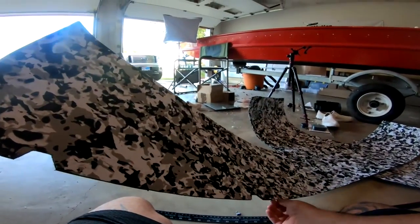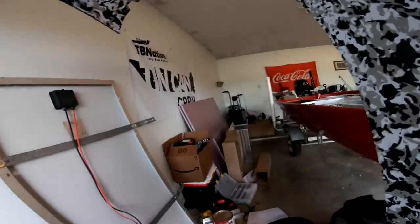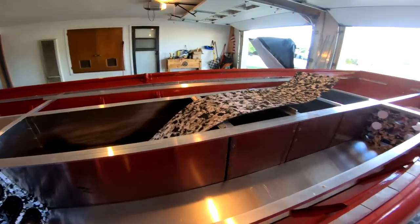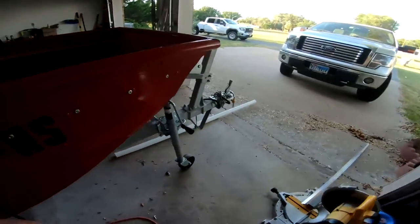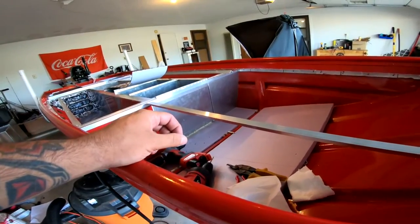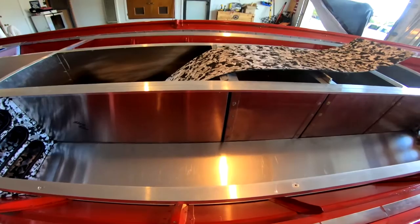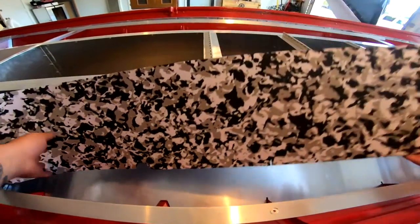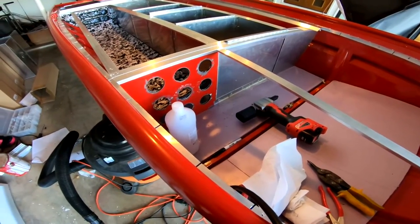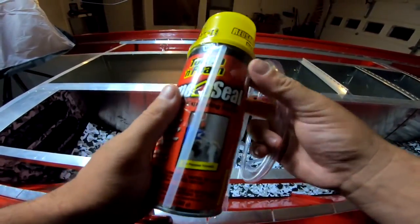All right, got all the ribs cut out — it is freaking hot, I'm sweating like crazy. Let's see how she fits. I called my buddy to bring me six feet of tubing but he let me down, so I may have to run into town anyway. My shopping list: six foot of tubing, some Great Stuff, and five-minute epoxy. Let's go do it real quick before they close. All right, I got the goods — we'll be able to continue that tomorrow.